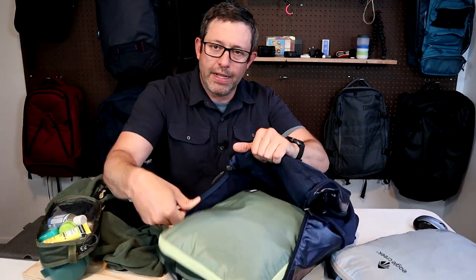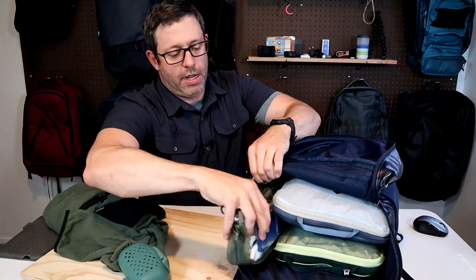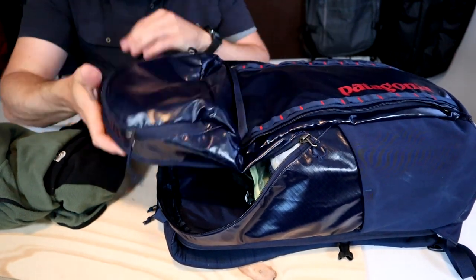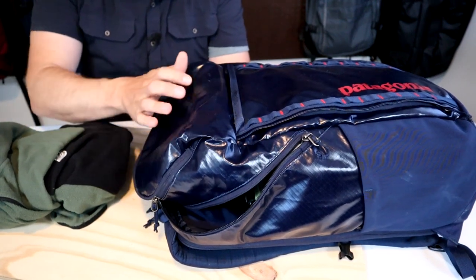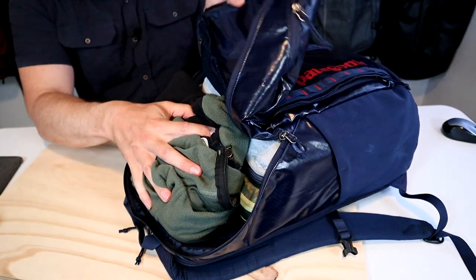I tend to like packing cubes. A medium Eagle Creek compression cube works great and easily fits in the bottom of the pack. If you had more clothes, you could stack two on top very easily. There's enough room on the side for a couple of thinner items like a minimalist toiletry kit and a travel towel. The top brain pocket has a fabric flap inside, so the more you pack in the main compartment, the less space you have in the brain pocket. I still have a little room at the top, but I want to save some brain pocket space for electronics, so I'm just going to pack a fleece.